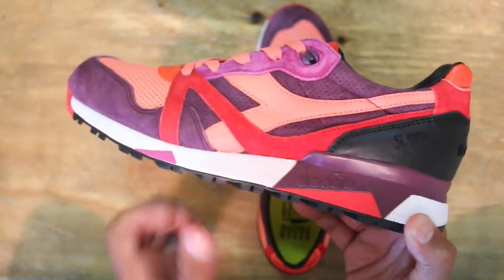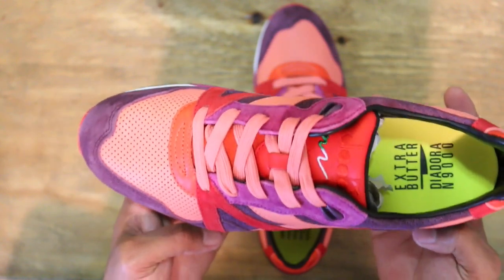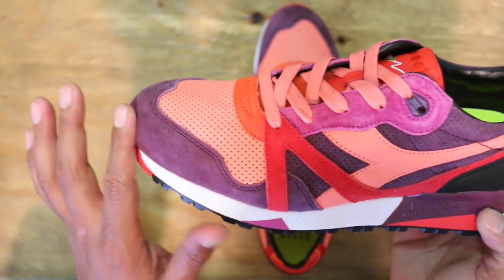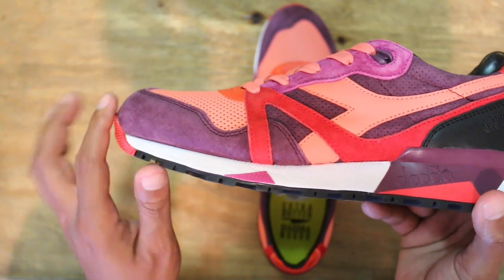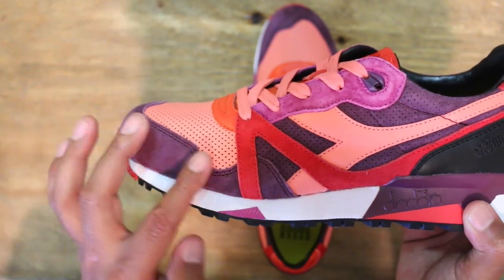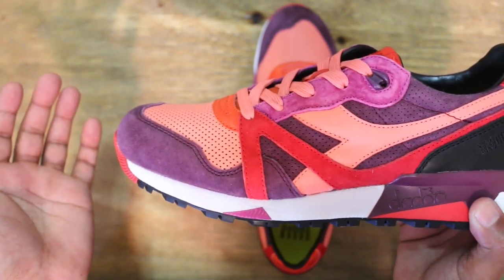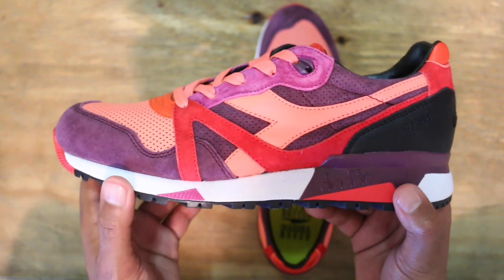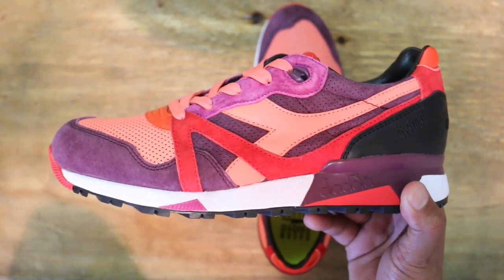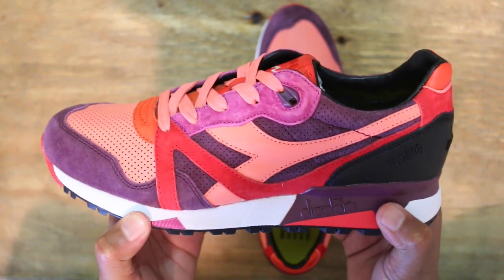I tried on a couple different sizes — I put on the 10, it was too big. The 9.5 fit perfectly. Let's get into the actual detailing. You have this plush, plush suede across the toe capping on the lateral side — very soft, very buttery as to be expected from Diadora. Extra Butter has been killing it too lately — the Stan Smith they did, the Wonderkind, the Chief Diver — all the stuff they've been coming out with recently is really on point with quality.